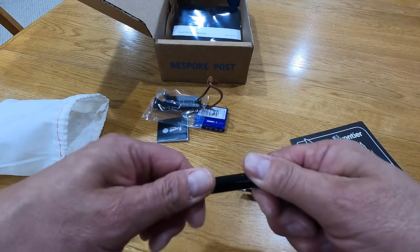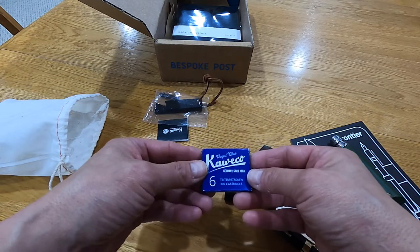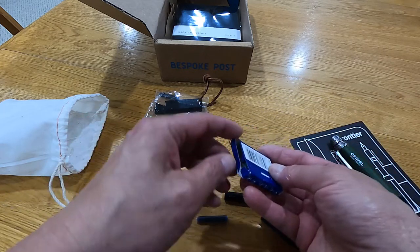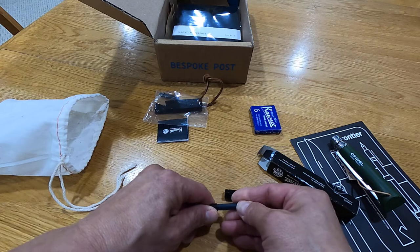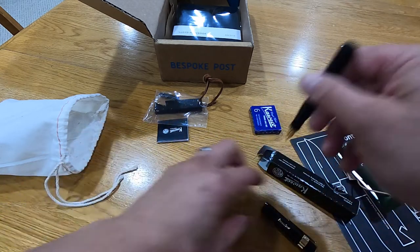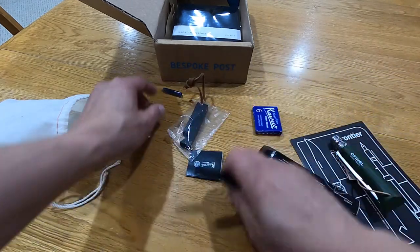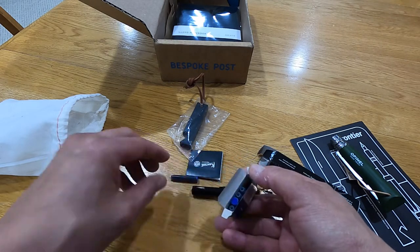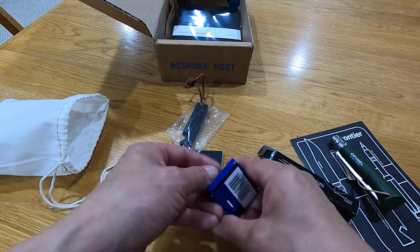You pull that off, unscrew it, put the ink in here. It comes with six cartridges — royal blue. I'll put one of those in there. It's inserted. I'll take a minute or two for the ink to drip down, so I'll leave that sit. There's actually six total — five refills and the original one.